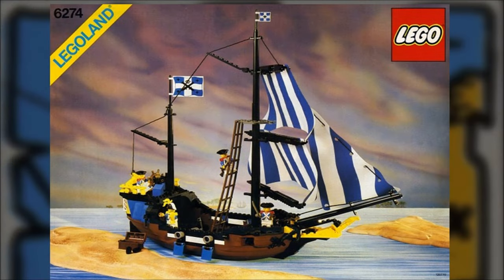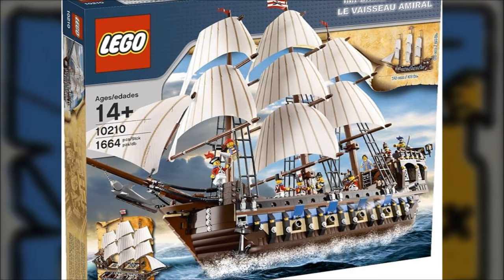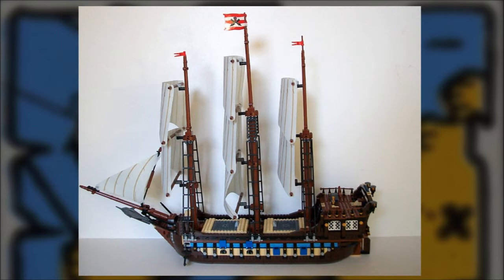Here we have the Caribbean Clipper from 1989 — I think it's quite small — and then in 2010 we have this complete beast of a set: the Imperial Flagship. It's the one that got away. Here's a picture of it assembled, and I don't have a thousand pounds for this, but it got me thinking.